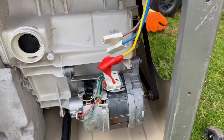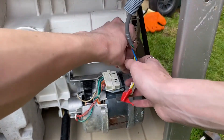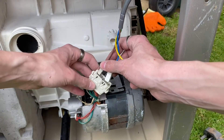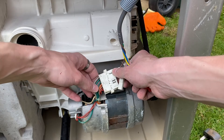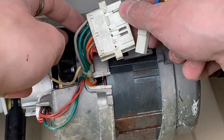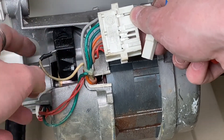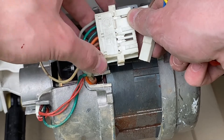Let me grab the jumper cable as well — that's what we're going to be needing. Starting with the very top tab — let me clip this off to make it a bit easier for you to see. Live or neutral can go in the top one. I believe the top two are brushes. Then the green, orange, and brown are the windings. Let me zoom in so you can kind of see what I'm talking about.